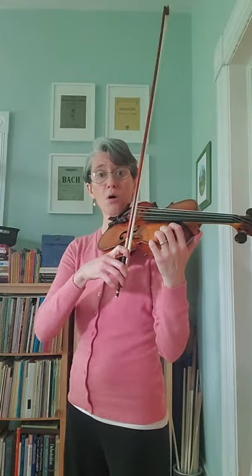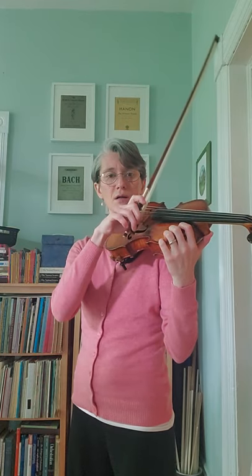Number one. Listen. Your turn. Listen. Your turn.